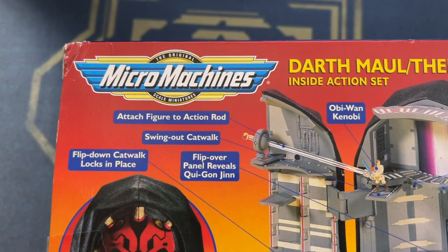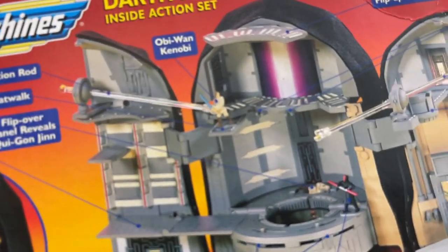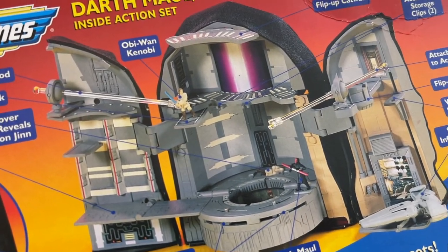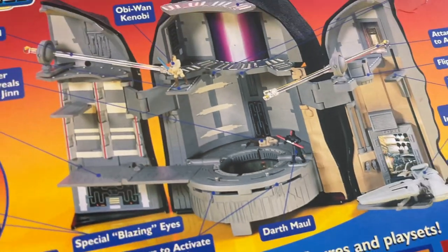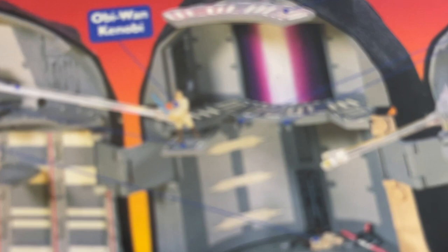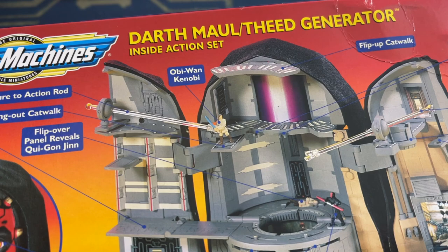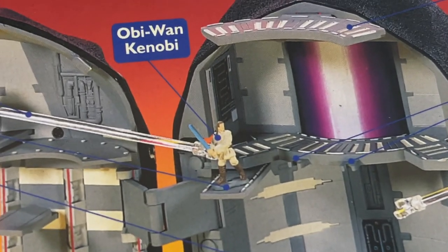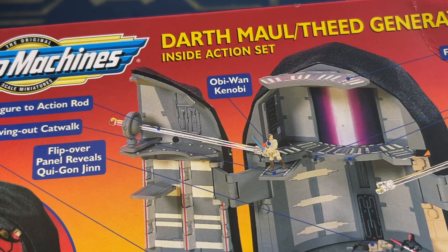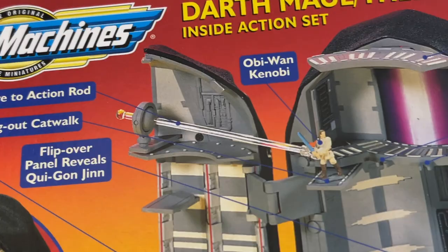Look at the special blazing eyes — I wonder what that's about. Flips down catwalk to lock in place. Flip over panel reveals Qui-Gon Jinn. Oh my goodness, there's a dead Qui-Gon Jinn down there — that is so dark. Touch-fingered action rod. Swing out catwalk right there where Obi-Wan is standing. He's on the swing out catwalk, and there's Obi-Wan Kenobi on the little rod. That looks fun. He can only fight up there judging by the placement of that rod — that's kind of weird how that works.